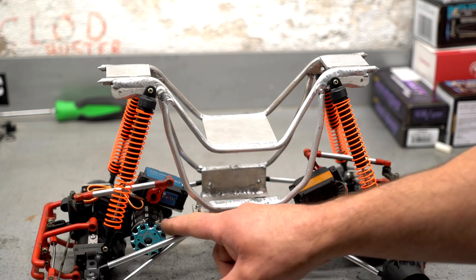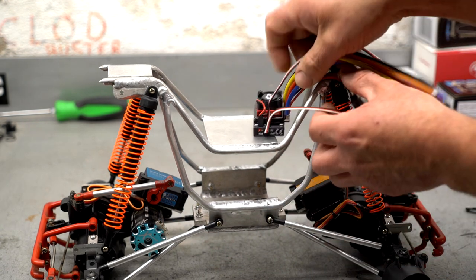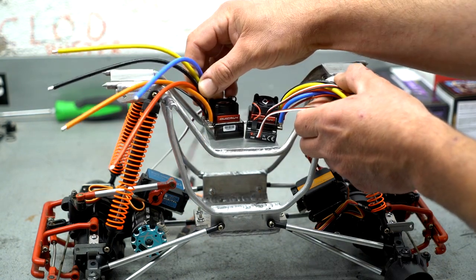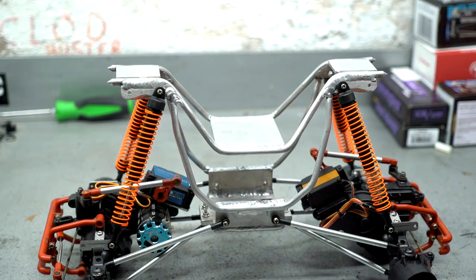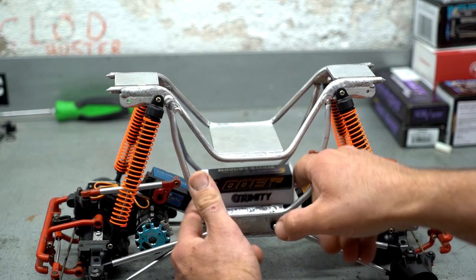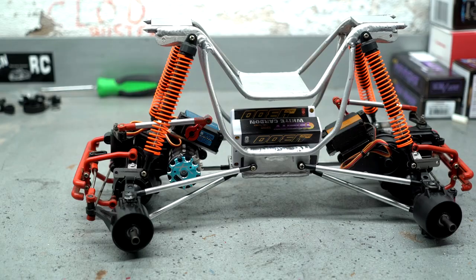Running brushless motors — these are Trinity X Factor RevTech motors at 13.5 turn. The ESC is a Hobbywing 120-amp, and there's enough room for the receiver right there. It'll be running dual 2S batteries. So if you take a look right here, there's just enough room to sneak the batteries in — both batteries fit nicely in that lower cradle. As you can see, the more weight, the lower it sits. So with those motors and those batteries and stock gearing, this thing should be pretty peppy.